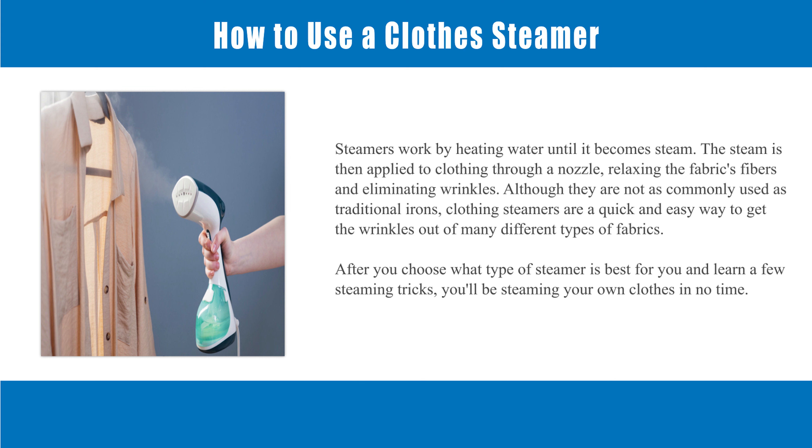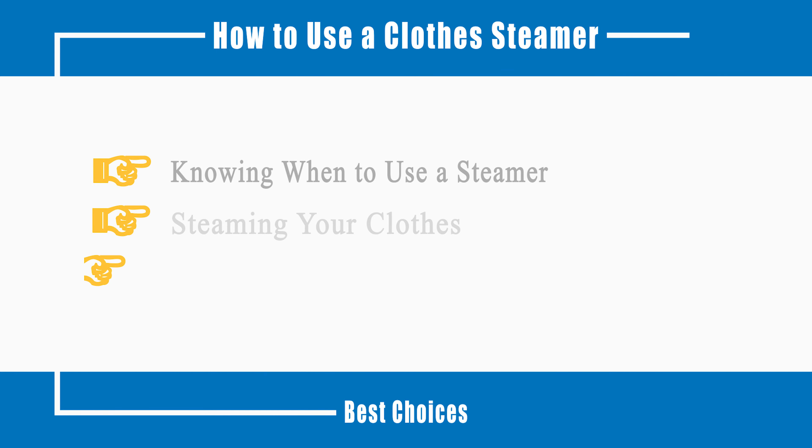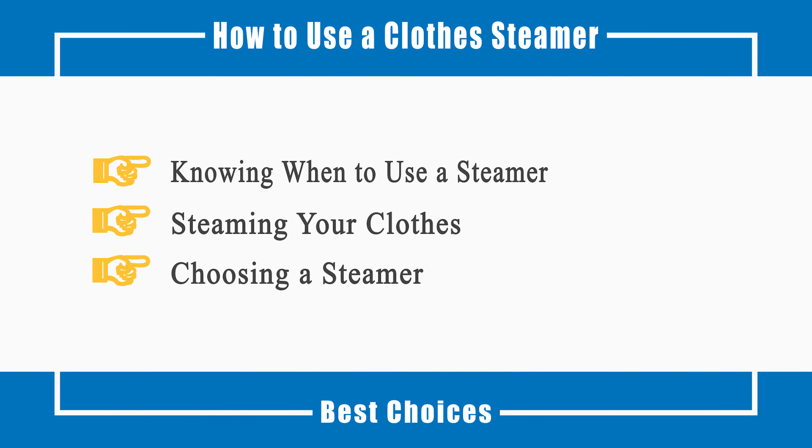Although they are not as commonly used as traditional irons, clothing steamers are a quick and easy way to get the wrinkles out of many different types of fabrics. After you choose what type of steamer is best for you and learn a few steaming tricks, you'll be steaming your own clothes in no time. This video will cover: knowing when to use a steamer, steaming your clothes, and choosing a steamer.